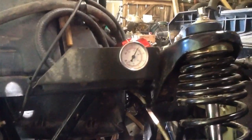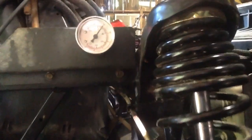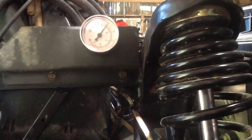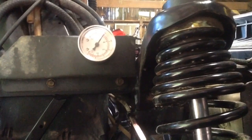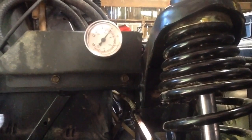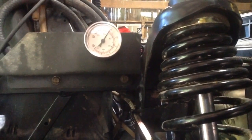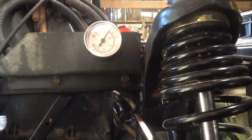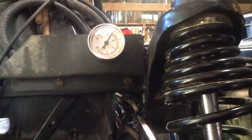Now when you give this sucker gas, it maintains right about 38 to 40 pounds of pressure where it's supposed to. And that's how you bypass the fuel pressure regulator on a 2006 500 Polaris X2HO.